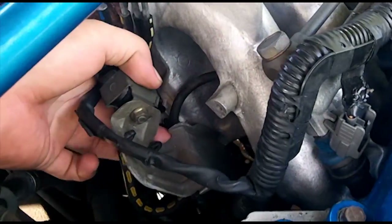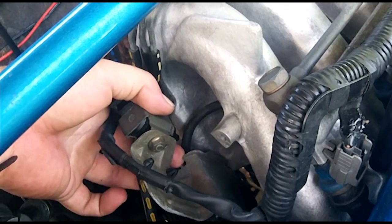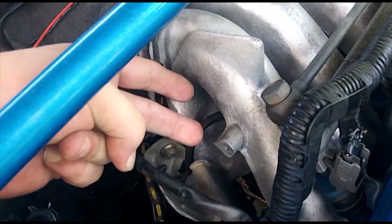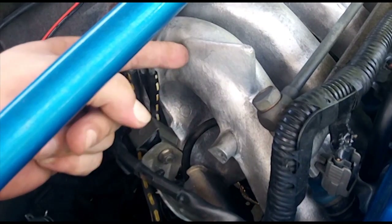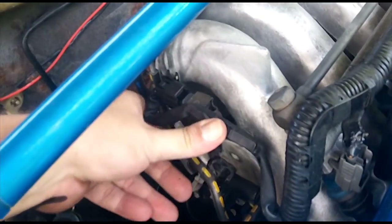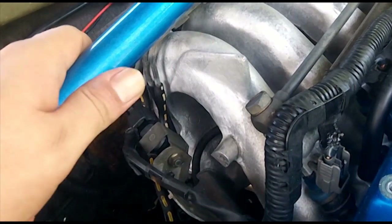Just in case you were wondering: below that is your PRC solenoid, which goes to your fuel pressure regulator. There are also two solenoids further back that are both related to the EGR - those get plugged into the EGR vacuum system, and we'll get into those at a later date. For now, we're going to hook everything back up, button it back up, and we're good to go. We have confirmed that this is a good purge solenoid.